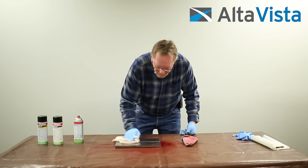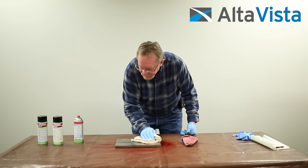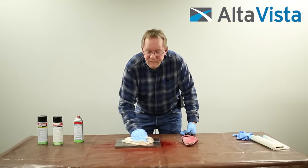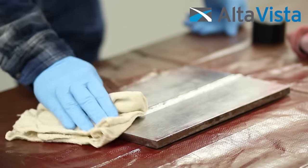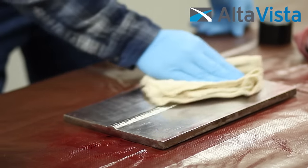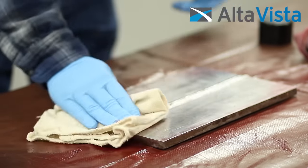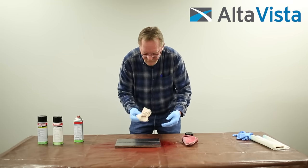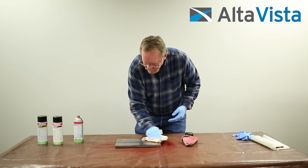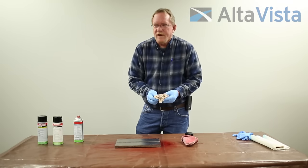It cleans it a whole lot better — it gets all the excess off the toe of the weld so you don't have a lot of false indications. That looks good. See how much was left over? Now it looks clean. Give that a minute to evaporate.